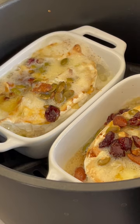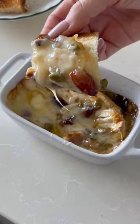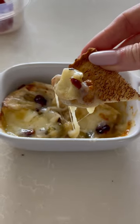Cook it for 3 more minutes and it's ready. The baked dish is extremely hot, but you have to eat it right away. It's the best. Enjoy.